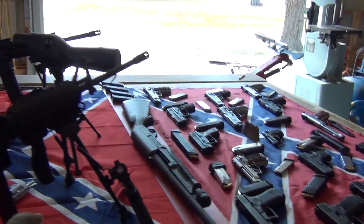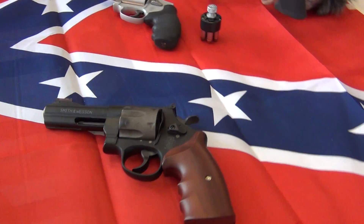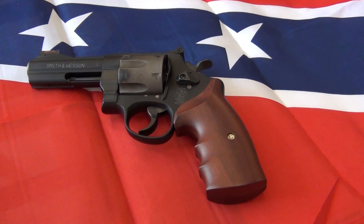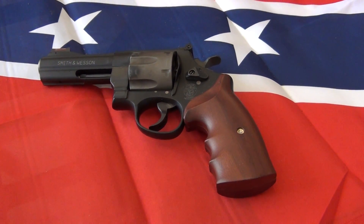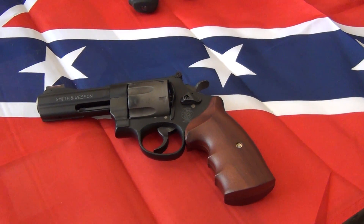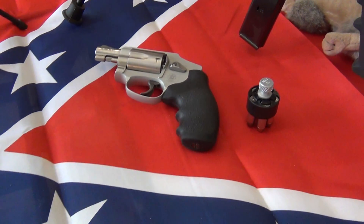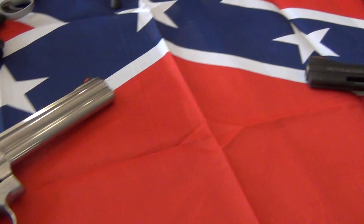Scooting over to the other side, one of the new additions this year to our collection is a Smith & Wesson 329 PD, that's a 44 Magnum, and that thing weighs only 25 ounces. You can imagine how that thing kicks — that's all I can say about that. There's also a Smith & Wesson 642, a five-shot 38, which is nice.